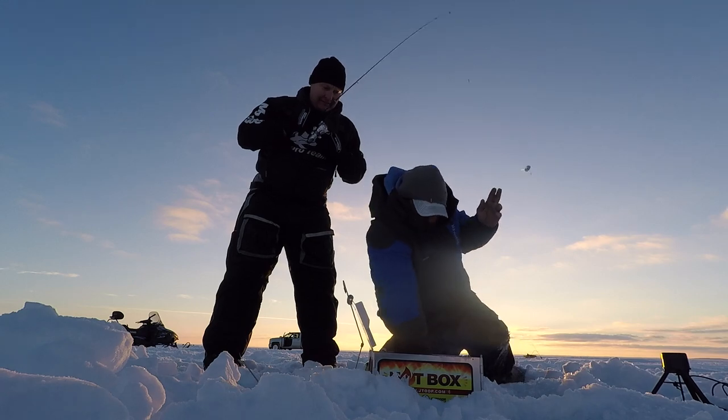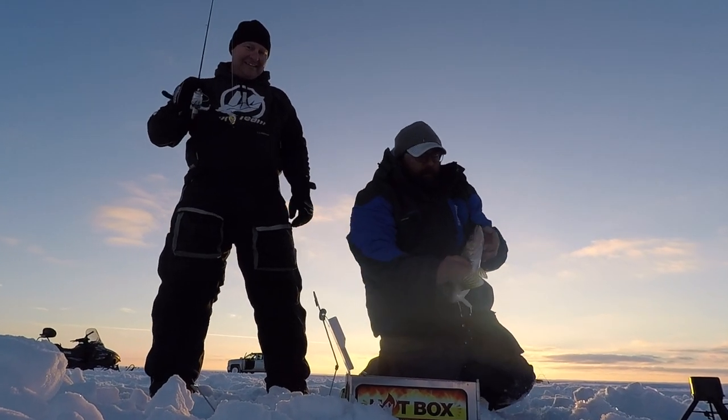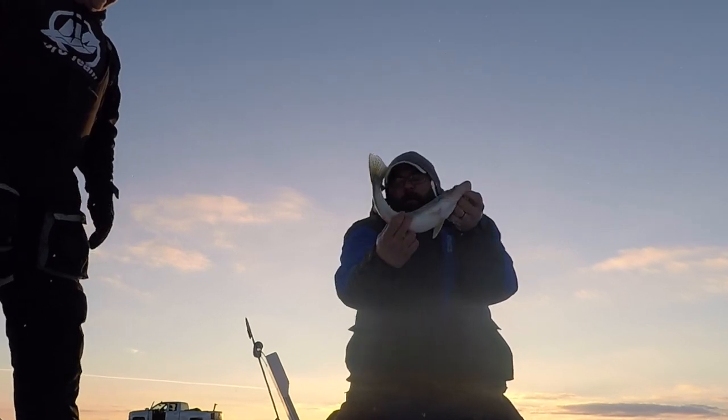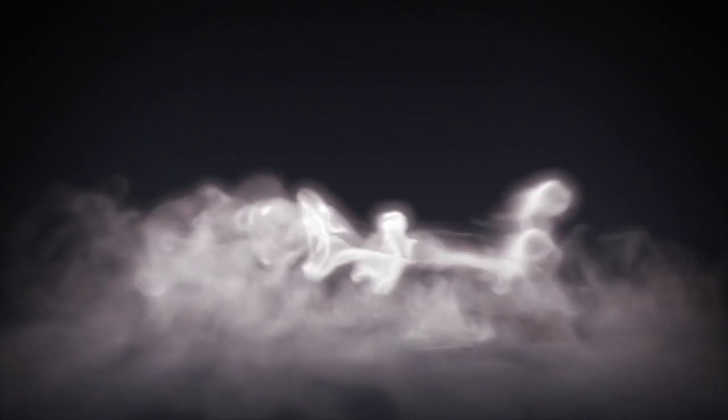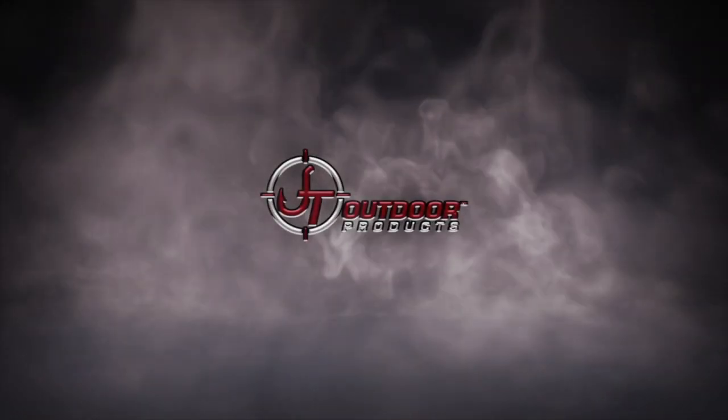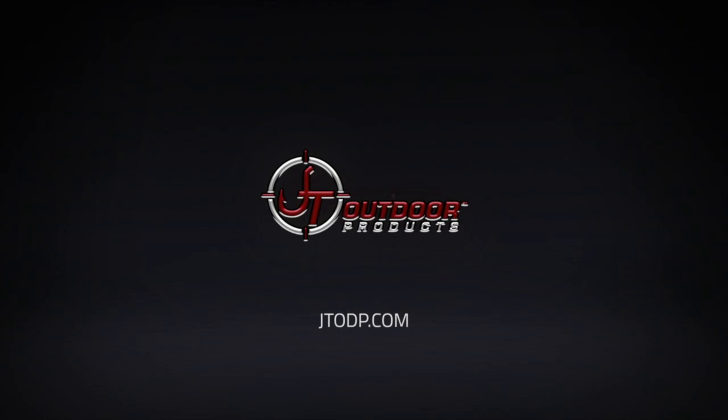Here comes the fish — it even unhooked itself. JT Snare. You just got yourself a walleye. Do you dare to snare? JT Snare.